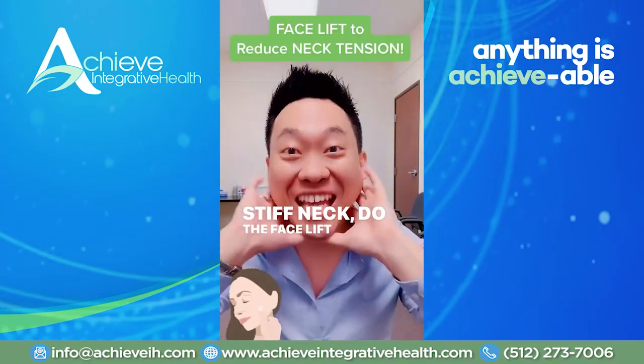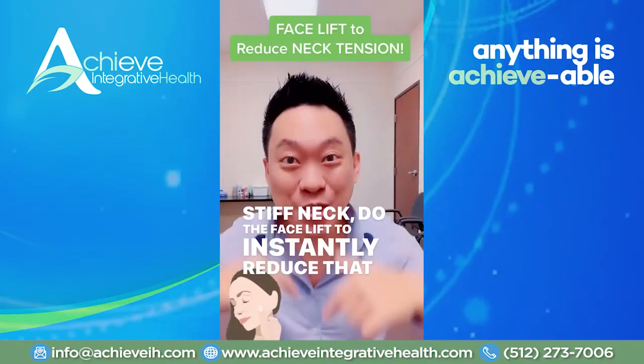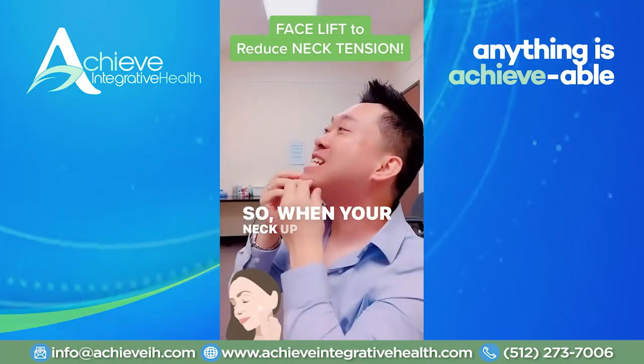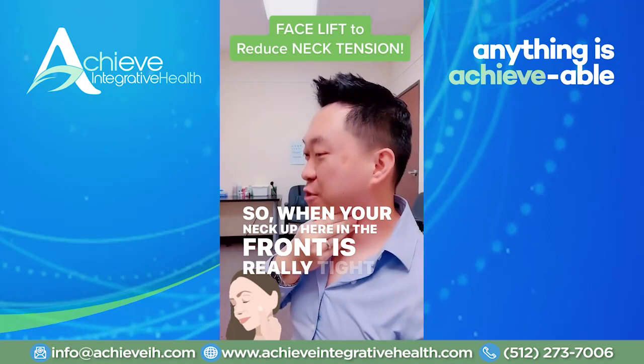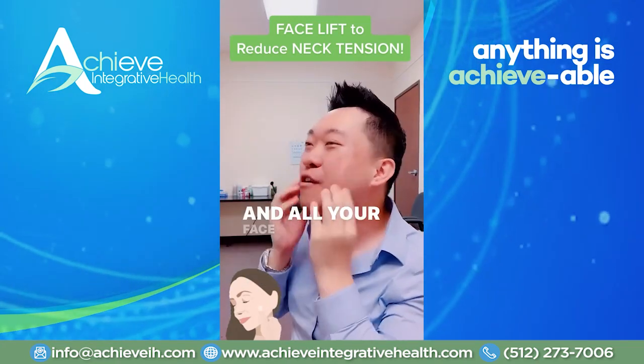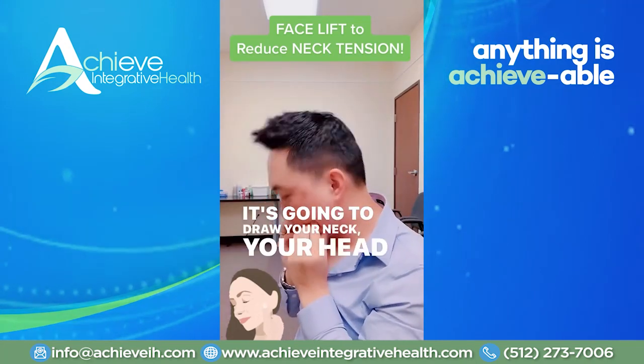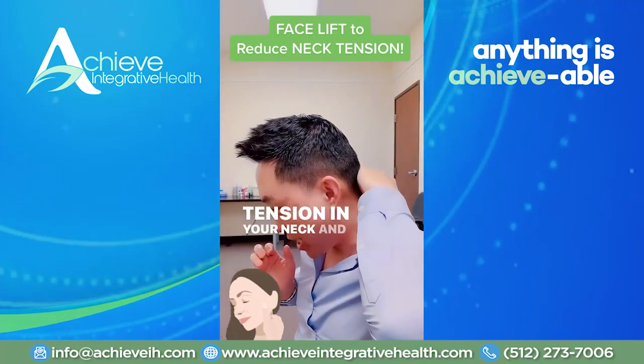Stiff neck? Do the facelift to instantly reduce that stiff neck and shoulders. So what's going on? When your neck up here in the front is really tight and constricted and all your face is so tight up here, it's going to draw your neck, your head down. And that's going to create tension in your neck and shoulders.